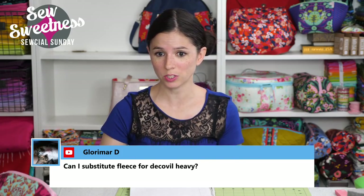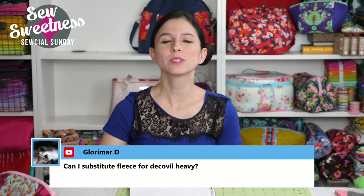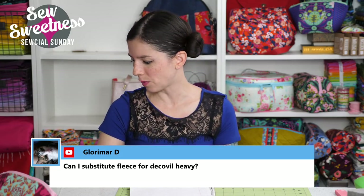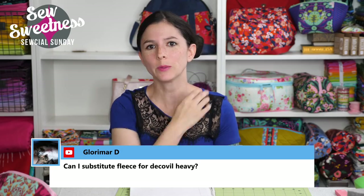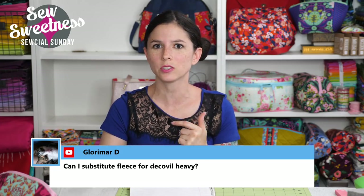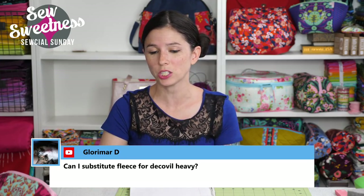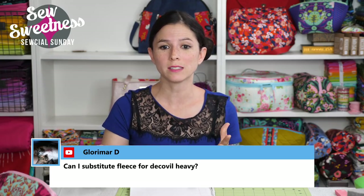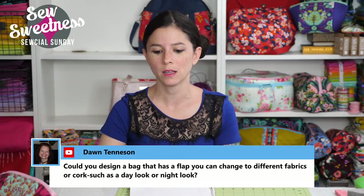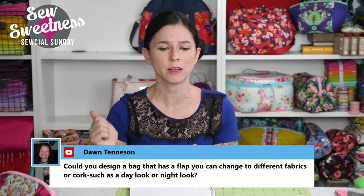Glorimar asks: can I substitute fleece for Decoville Heavy? Decoville Heavy is a stiff interfacing — the closest thing to it would probably be Pellon Pelltex, though Decoville is thinner than Pelltex and a little bit easier to work with. It's not super readily available, which is why I don't use it in a lot of my patterns. Fusible fleece and Decoville are not the same at all. It depends on the pattern and look you want — feel free to email me if there's a specific bag you're looking to swap the Decoville for. I'll also show the Decoville on another live show in the future.